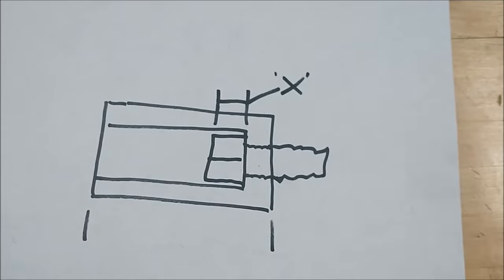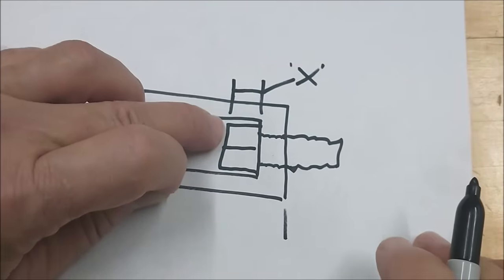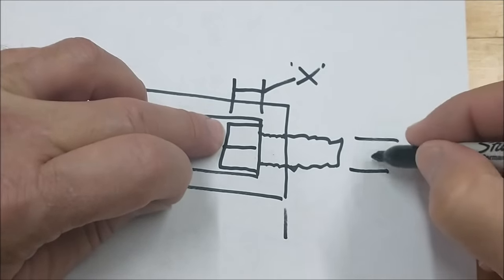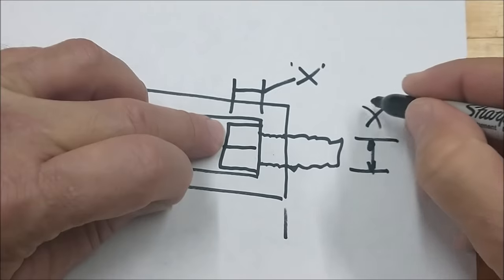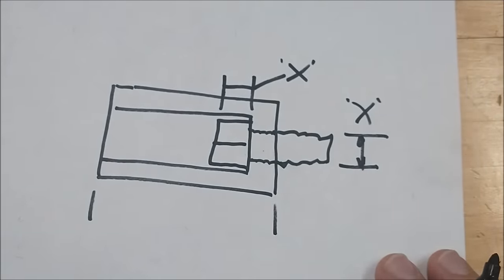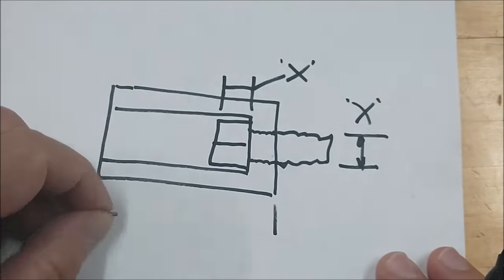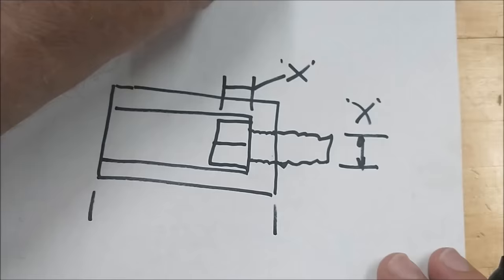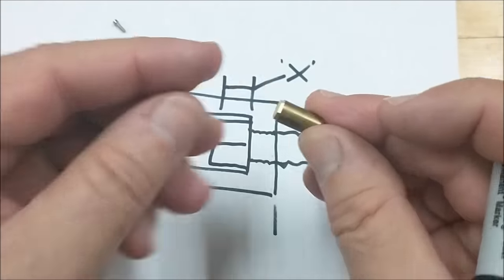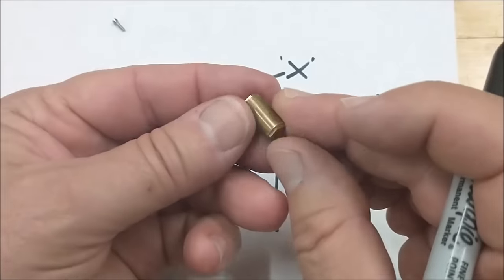A little engineering tidbit here: the thickness of the head of a cap screw — imperial-wise — is normally, surprise surprise, the diameter of the screw. So for quick calculations, keep that in mind: depth of your counterbore is normally the diameter of the screw. The arbor is going to be made out of 5/16ths diameter brass, tapped 1-72, counterbored with a 1/8 inch end mill to clear the head. Let's go over to the lathe and do that.